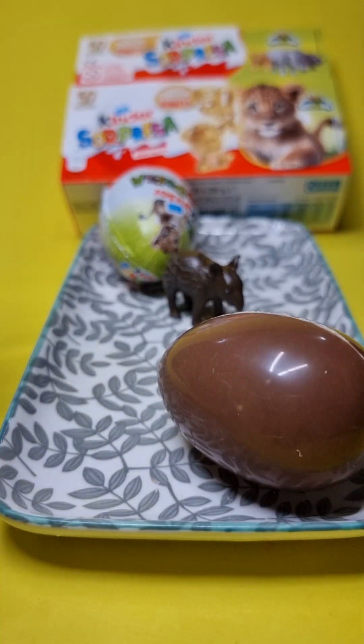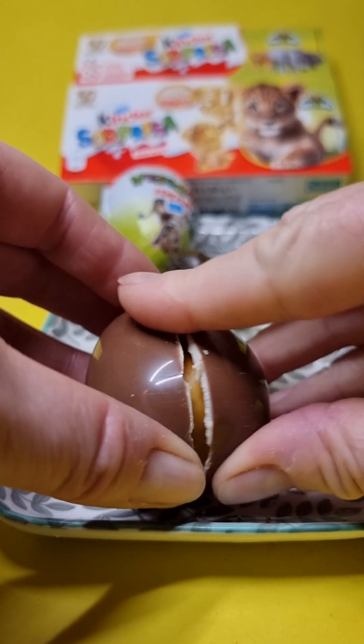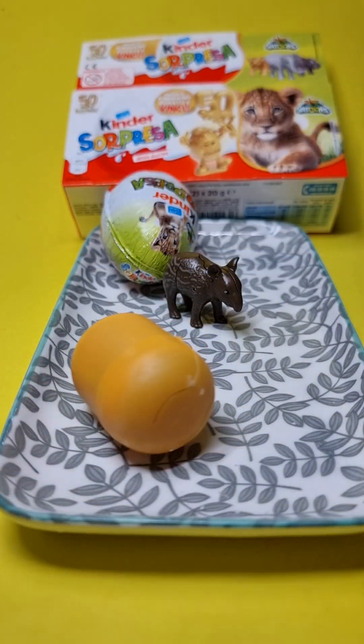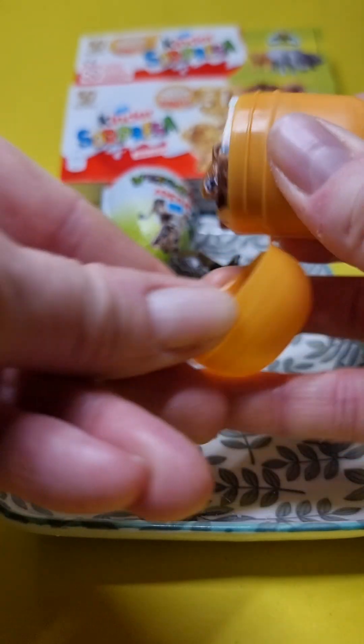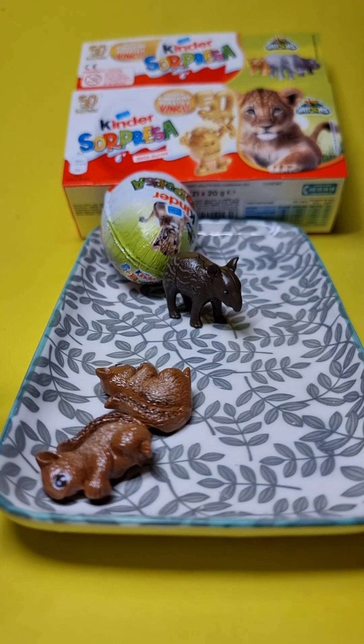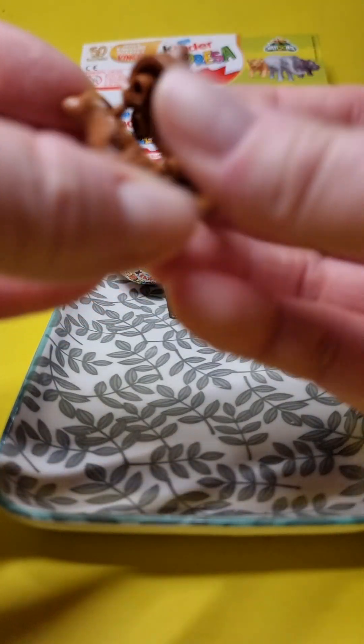I will be able to pour some of the garlic. I will start to cover it. I will start to cook the garlic. I will cook it for a long time.